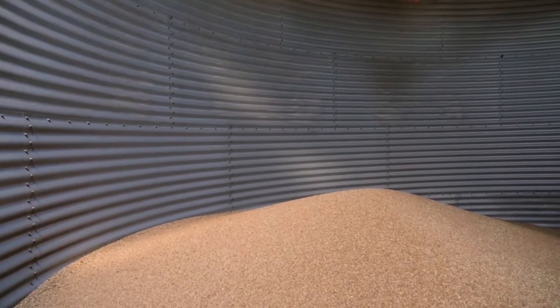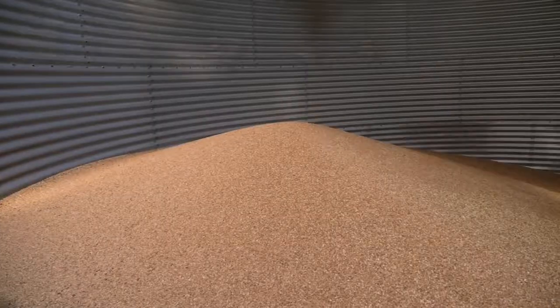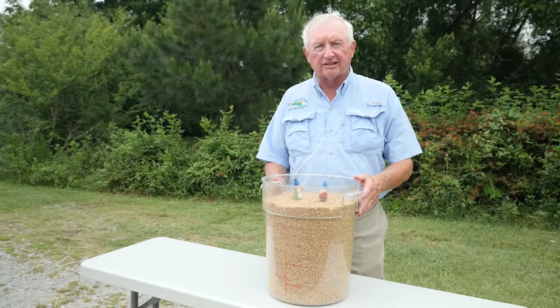Oftentimes caused by moisture creating a crusting of the top layer of grain, so when the cavity or air pocket forms, the grain underneath them has gone out but the crust is still here, and it looks like the grain bin is full. Watch very carefully as to what can happen when this crust breaks.